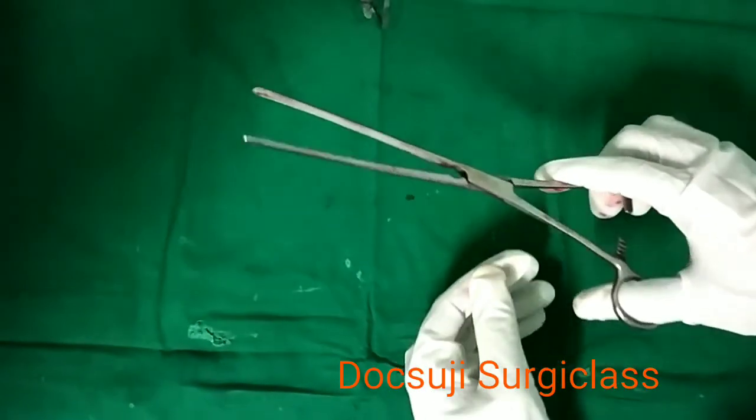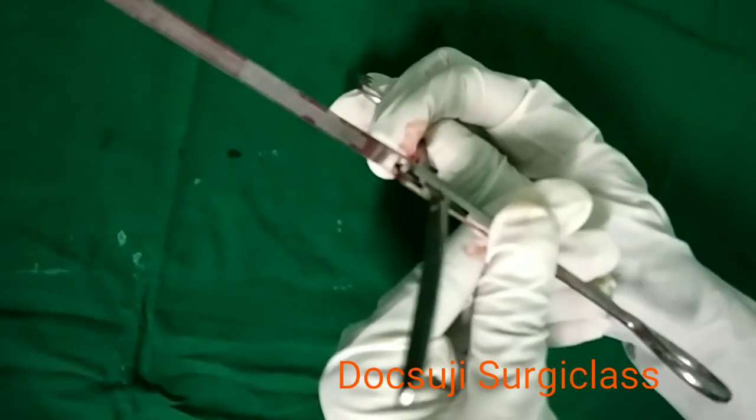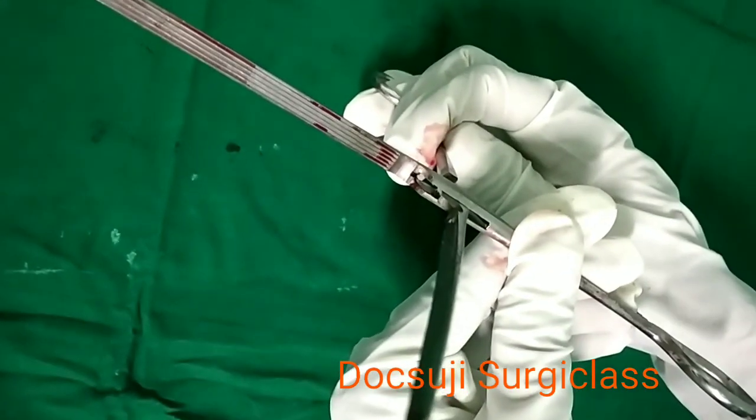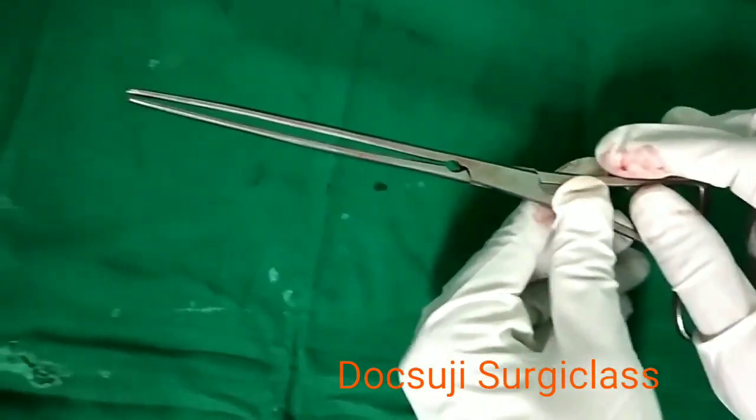This is Doyen's intestinal occlusion clamp. The instrument is shown open, demonstrating the vertical serrations of the blades. Thank you.